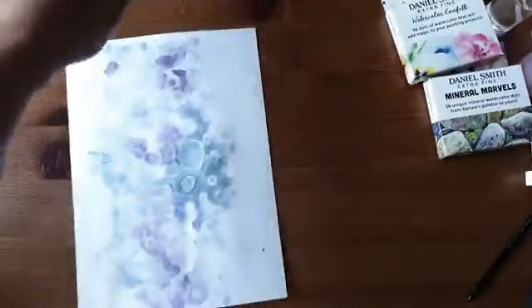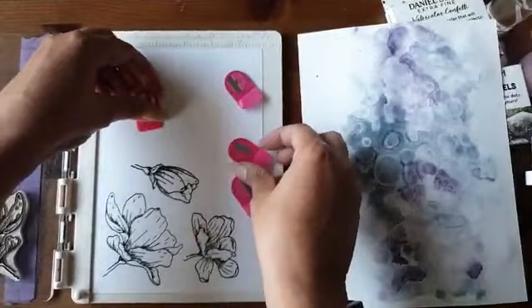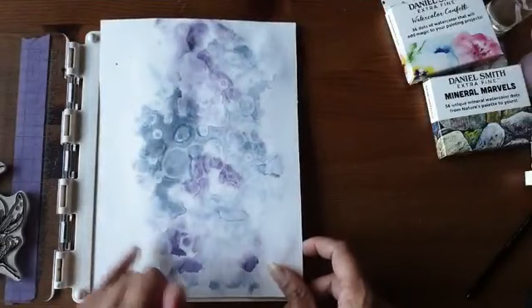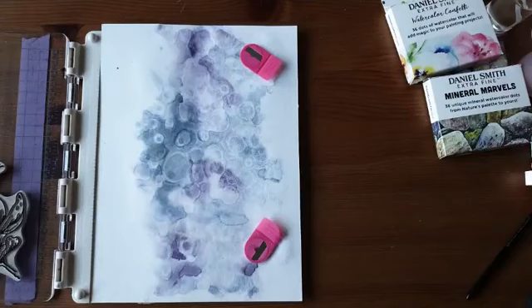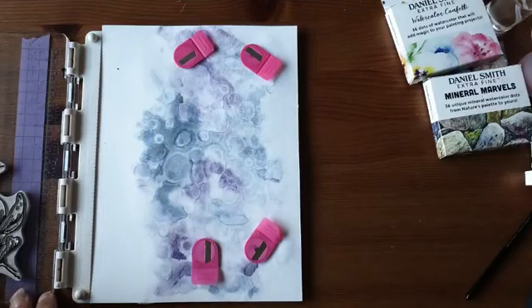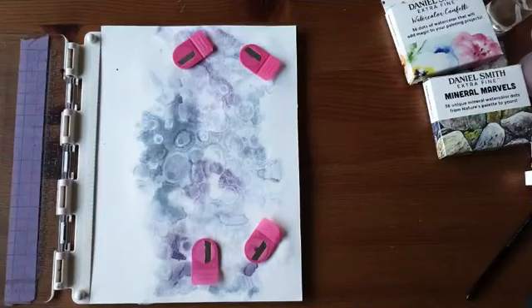Ik pak mijn stempelhulp weer en ik ga kijken welke zijkant ik wil gebruiken. Ik leg mijn blad daarin, bakje water weg want dat kan alleen maar fout gaan. Ik heb ooit wat extra magneetjes hierbij. Want het is wel makkelijk bij dit aquarelpapier dat nog een beetje bobbelig is. Ik ga die stempels op de goede plek leggen waar ik ze straks op mijn blad wil zien.